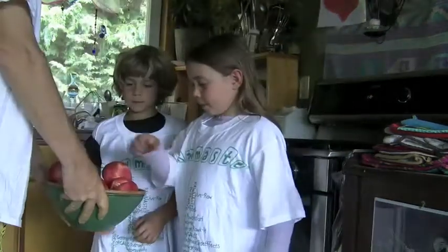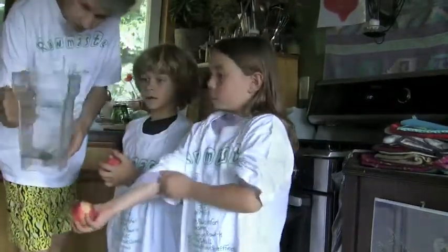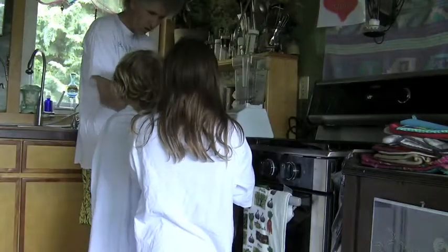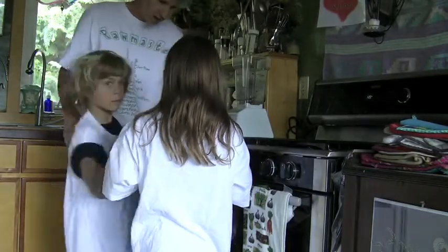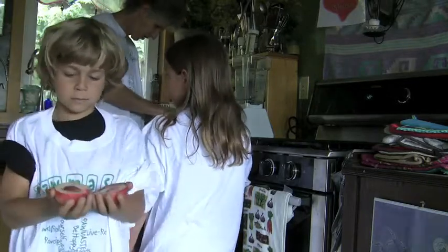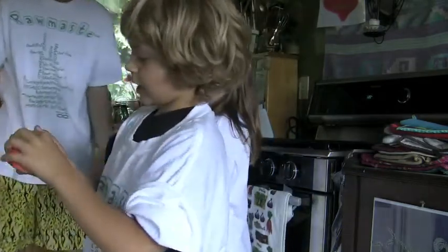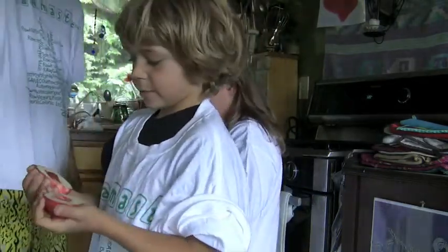Is everybody ready? Everybody take a peach — take a small one, a little one. We can take our blender; we have the bucket. You can open it — show the camera how you're opening that. And then you take the seed out. This is the seed. You want to take it out before you put the whole peach in the blender.